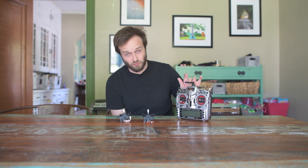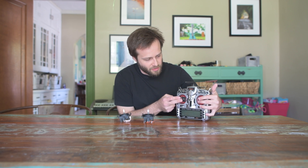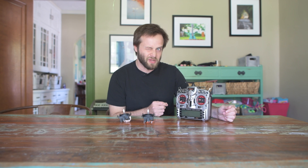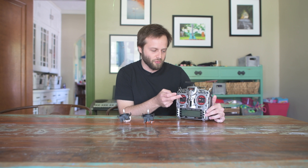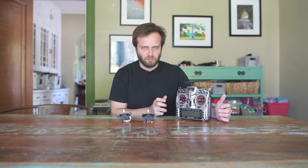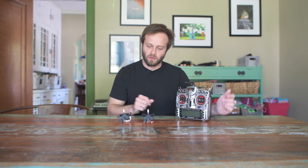This is my FreeSky Tyrannus X9D, and you can see here that I've got these red gimbals installed on it. These are the M9R gimbals, so they have the 45-degree throw vertically. They're Hall Sensor gimbals, so they have a little bit higher resolution than typical gimbals that come with it.